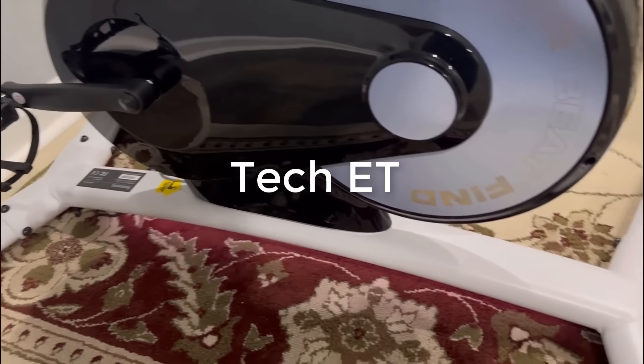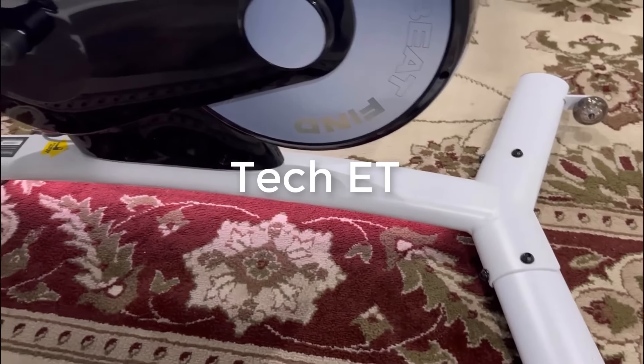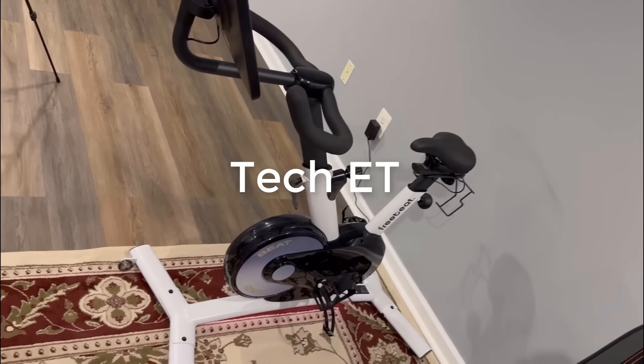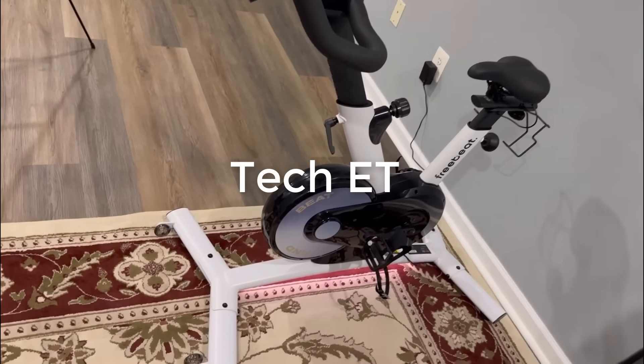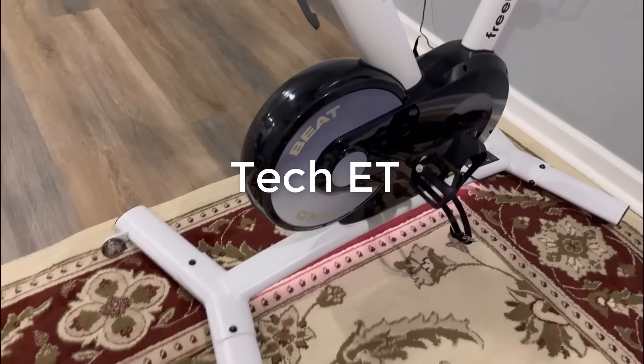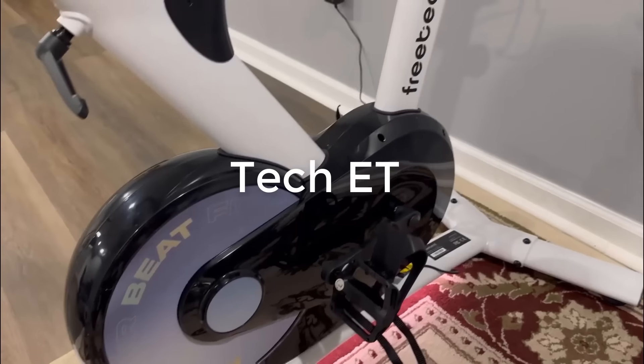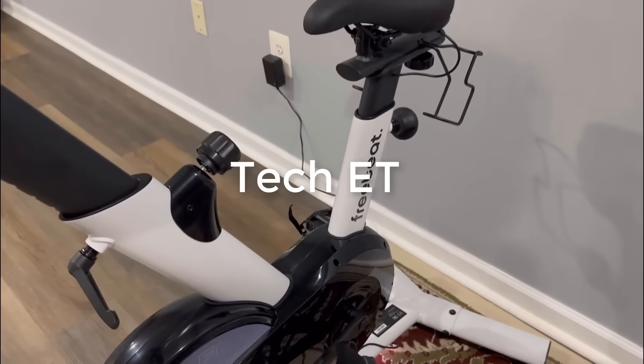Overall, if you're in the market for a smart exercise bike for your home but don't feel like paying the Peloton price, this is the perfect alternative and really gives you that feeling of accomplishment at the end of your workout. With that being said, I hope you guys liked our review and we will see you guys next time.